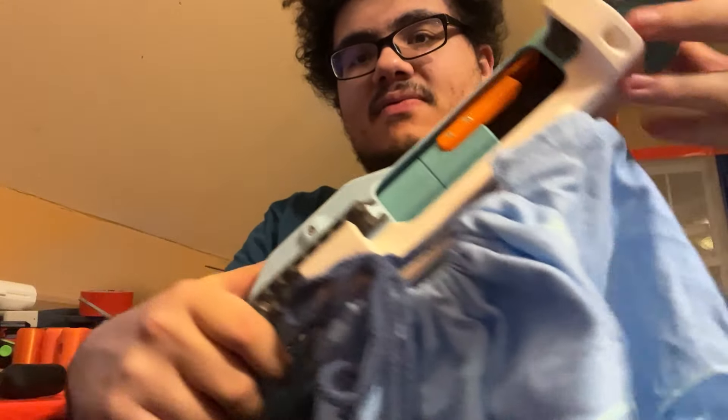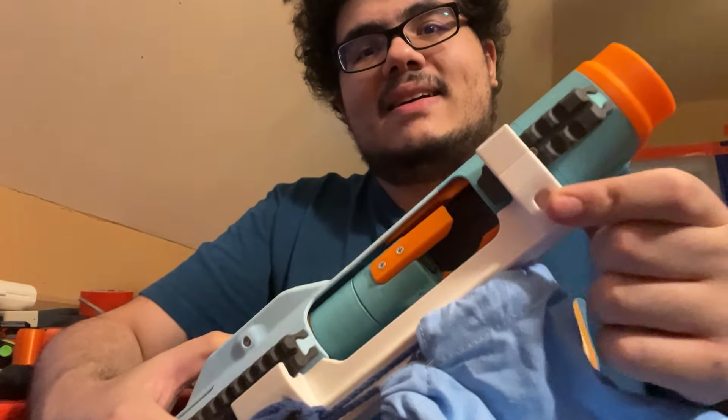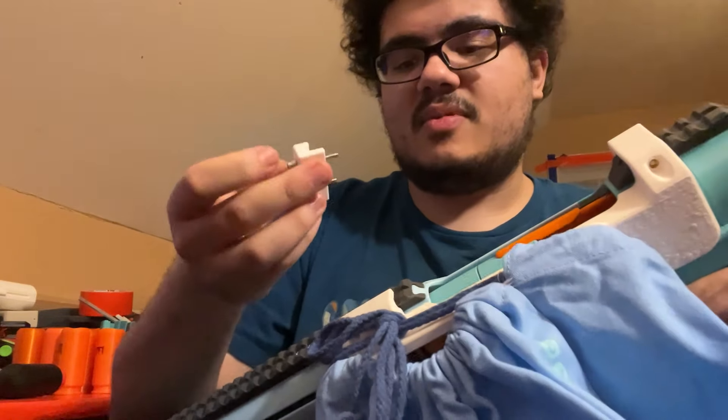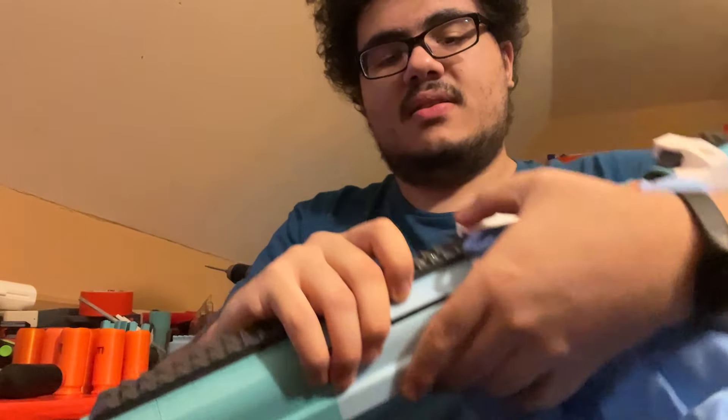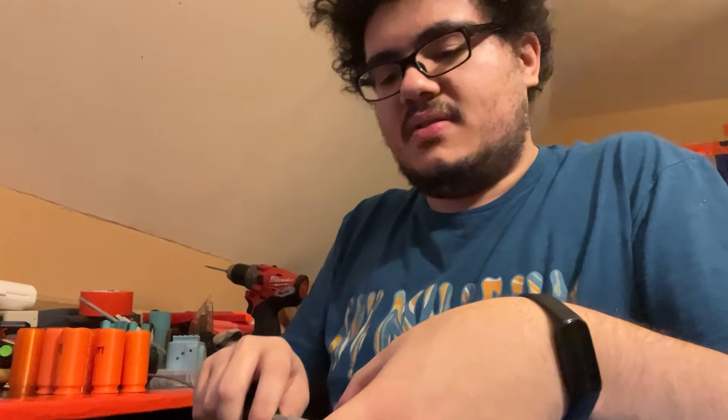This just uses M3 screws into those heat-set inserts to hold it all in place. My apologies that this isn't the easiest thing in the world to see on video because there's this giant bag in the way. We've got the first bracket on. The second one has two screws, just to be a bit more stable. Another thing I'm planning on doing in the next version is something that real steel shell-catching bags do as well.